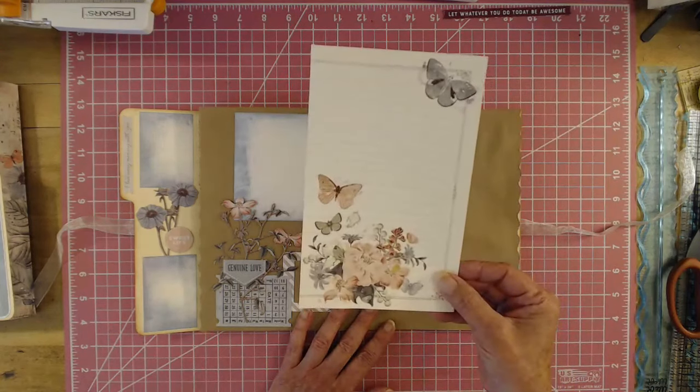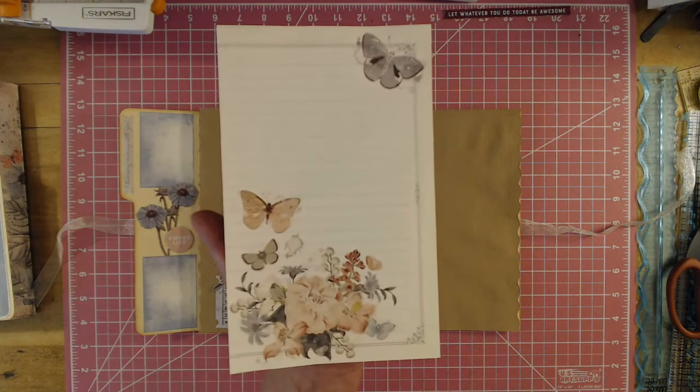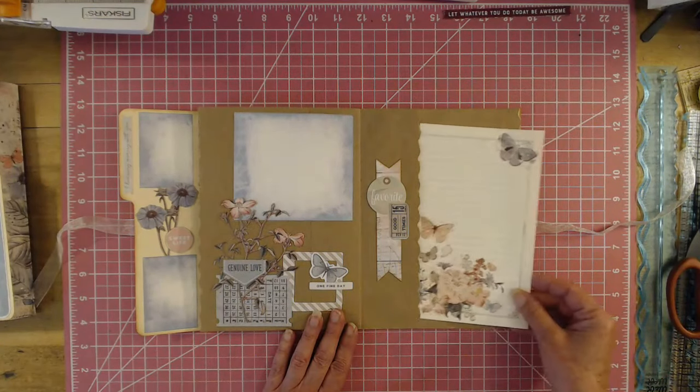And then here's some more rub-ons — look at those rub-ons, they're just absolutely gorgeous. These are 49th and Market, this is the Tranquility Collection. So then we have a pocket here, and that just slides right back into the pocket.